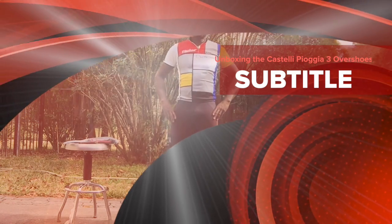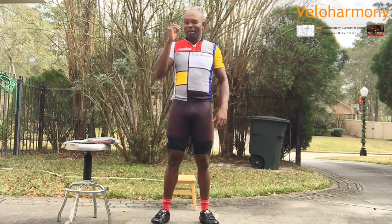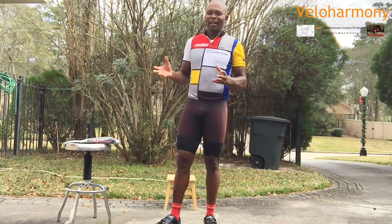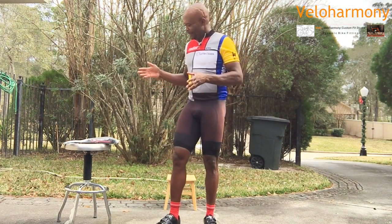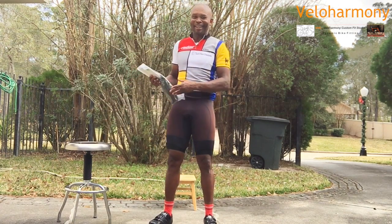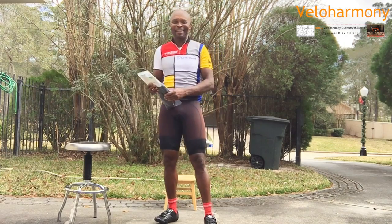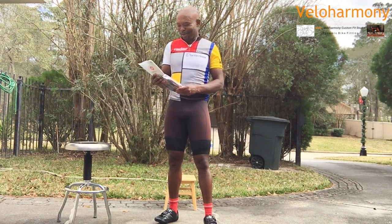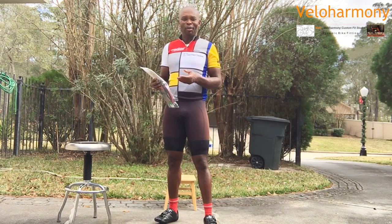Hello, you legends, cycling enthusiasts, subscribers. Eldred here. I just got back from a ride and I've got a new piece of equipment. I get excited when I get stuff in the mail — I'm like a kid in a candy store. My wife was excited when she brought it last night because she wanted to see the look on my face, so I held back and didn't open it.